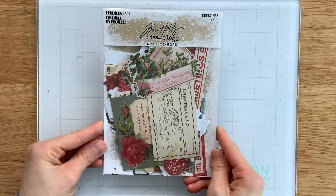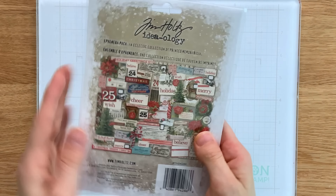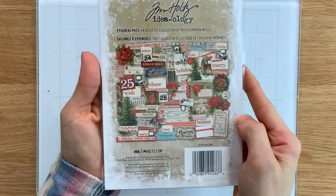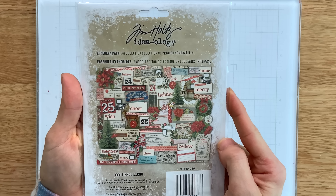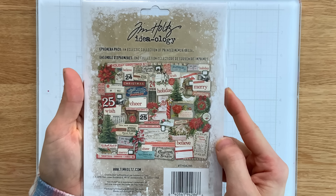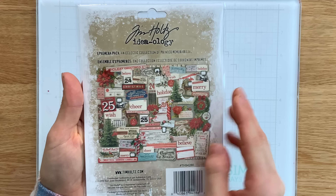Next up we have this Christmas ephemera pack from Tim Holtz, which contains a large assortment of different ephemera pieces that can be used on mixed media pieces, tags, cards — you name it. You've got a lot of options here with this pack.